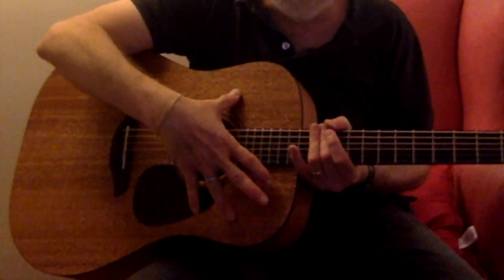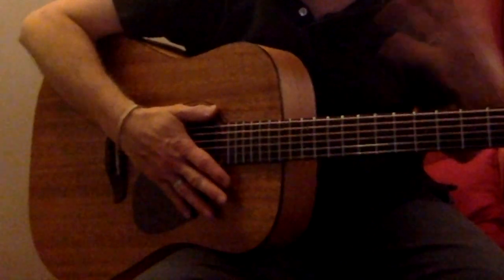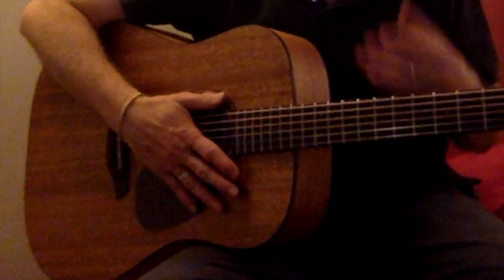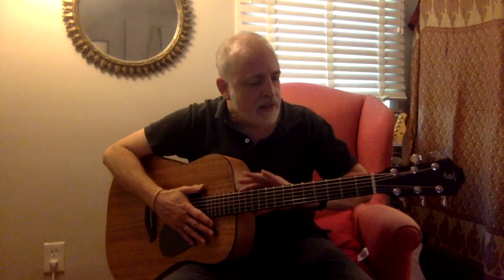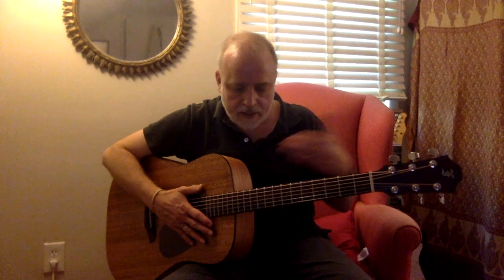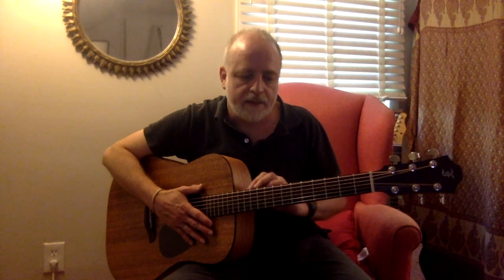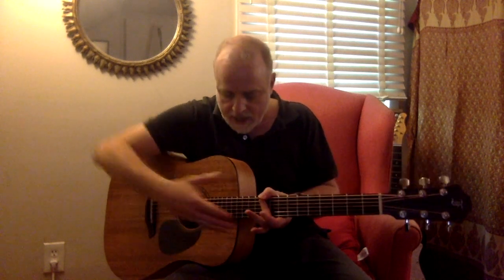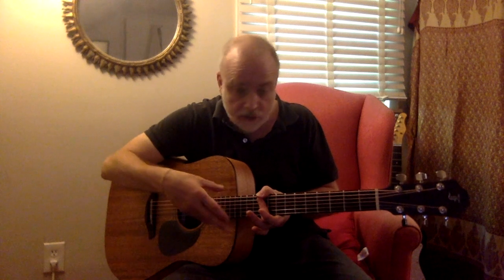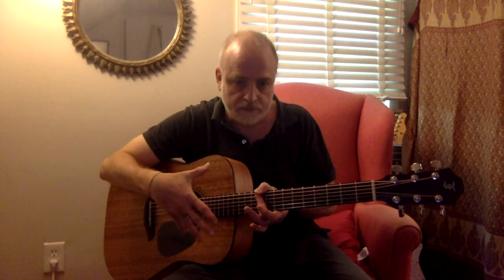The guitar has what FERC calls an open-pore finish, which is a very light finish designed to allow the wood to resonate. Another factor that lets this guitar resonate, according to FERC, is the way the neck joins the body and the technology used to create the neck reinforcement — a combination of light alloys and carbon fiber with a neck-to-body joint that minimizes the territory that joint takes up and allows the top to resonate.